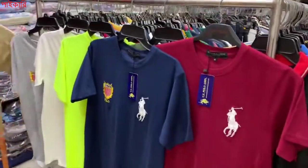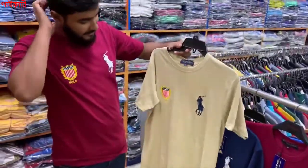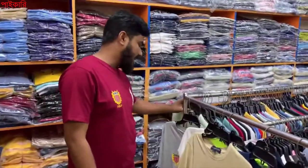Let's see what the colors look like. I am showing you the colors one by one. This color is nice.